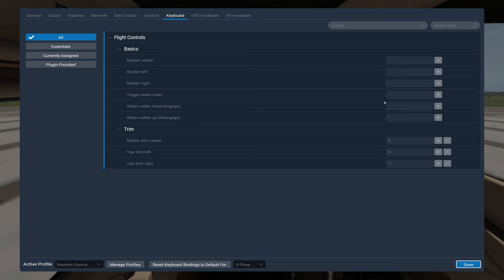For me, I'm going to use 1, 2, and 3 on the numpad. Numpad 2 under my middle finger will be rudder center. I'll add that with the plus button and hit 2. Numpad 1 under my first finger will be left rudder, and numpad 3 will be right rudder. That's all set up.